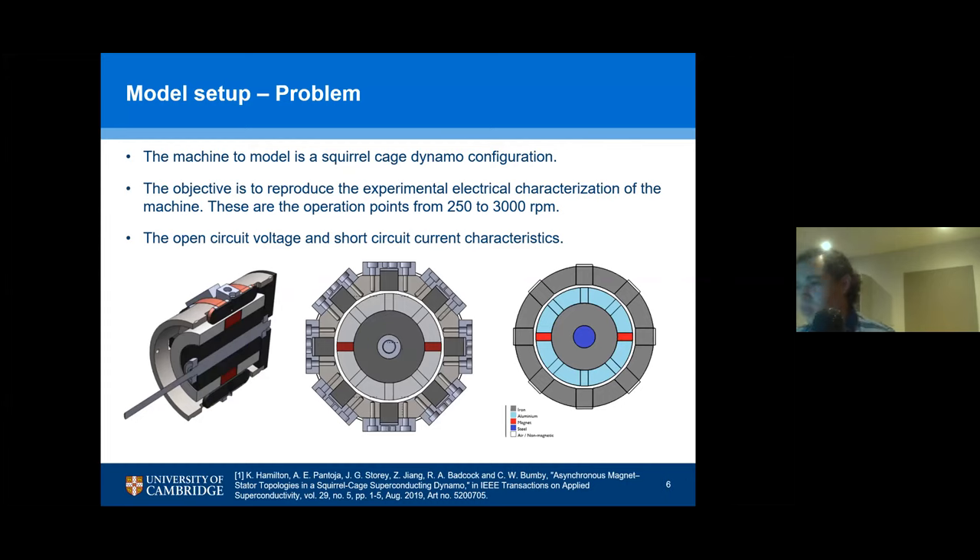The problem that I'm trying to solve is the squirrel cage dynamo. In this configuration, you have a rotor that has different numbers of magnets, and then you have different superconducting tapes arranged in the stator that form a squirrel cage — similar to an induction machine, but instead of having the rotor with the squirrel cage, you have it in the stator. I'm trying to reproduce the experimental electrical characterization of this machine: basically an open circuit voltage and a short circuit current curve.